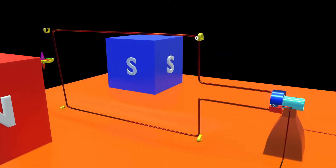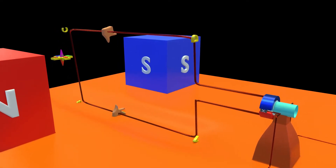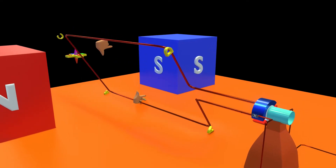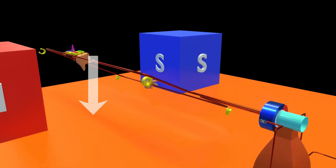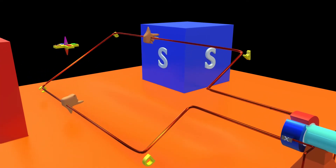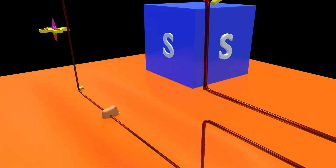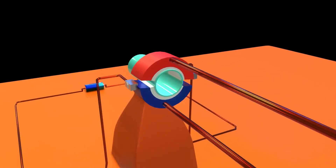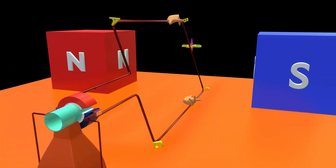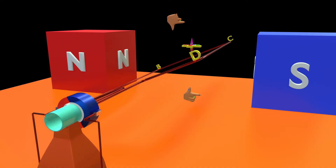Now the current is flowing from D to C to B to A, and using Fleming's left-hand rule, it is clear that the force direction has reversed. CD is now moving downward and AB is moving upward, thus continuing the anti-clockwise direction until another 180 degrees of rotation. Then the blue ring touches the Y brush again and the red ring touches the X brush, leading to the reversal of current again, which makes the coil rotate for another 180 degrees in the same direction.